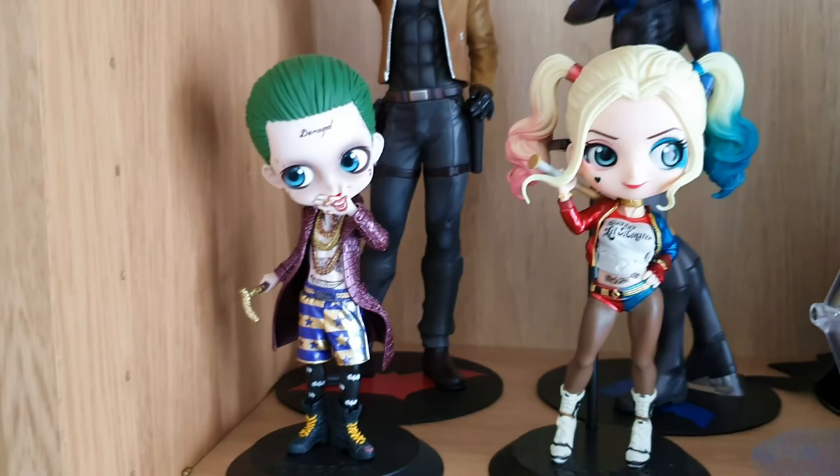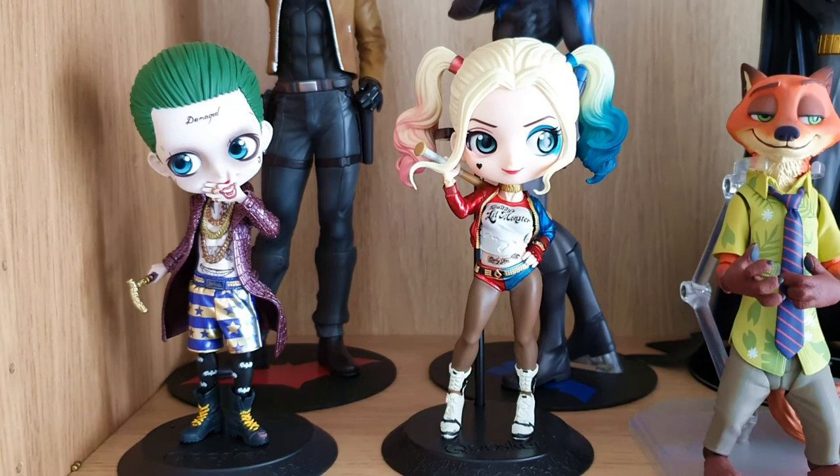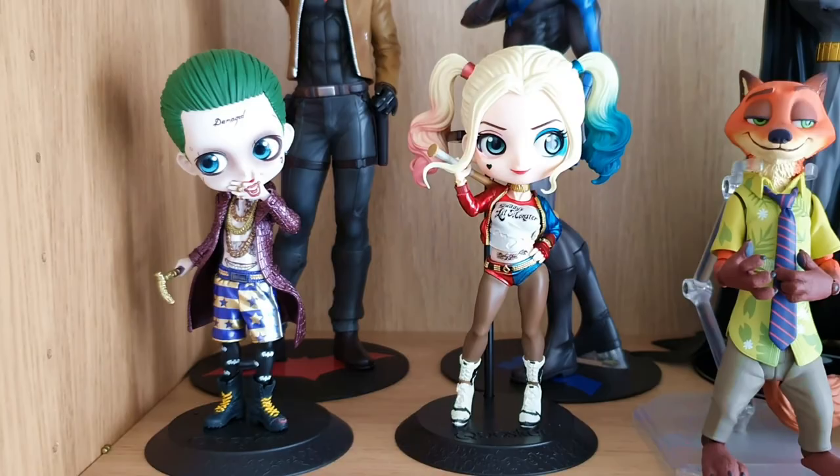I didn't mind the Suicide Squad movies. The character design I think is really cool, which is probably the reason why I got these two. Also, I was still high on the Q Posket thing back at the time when they were released.